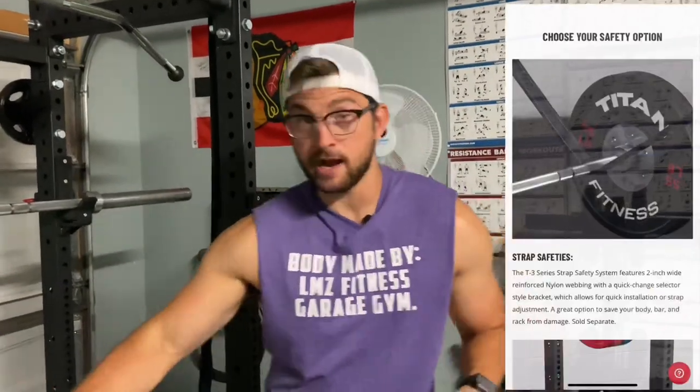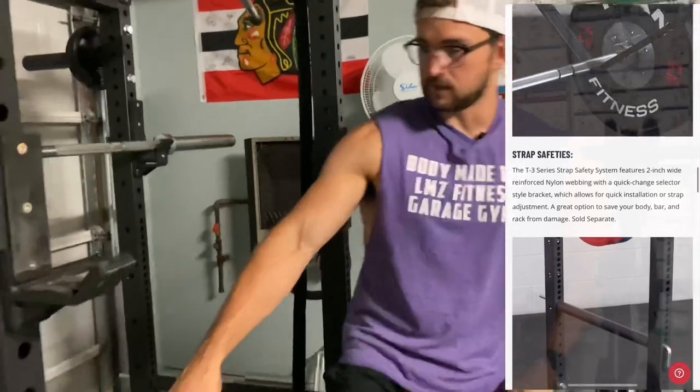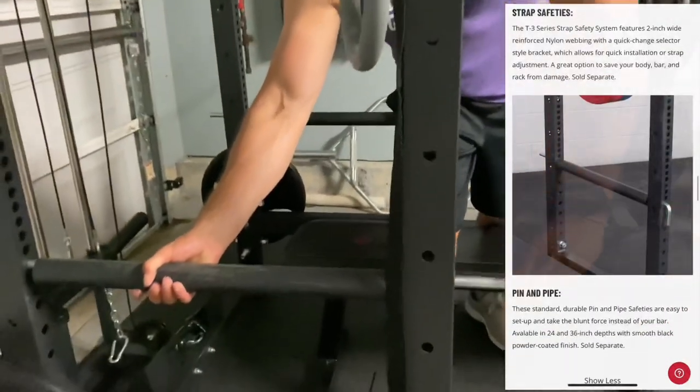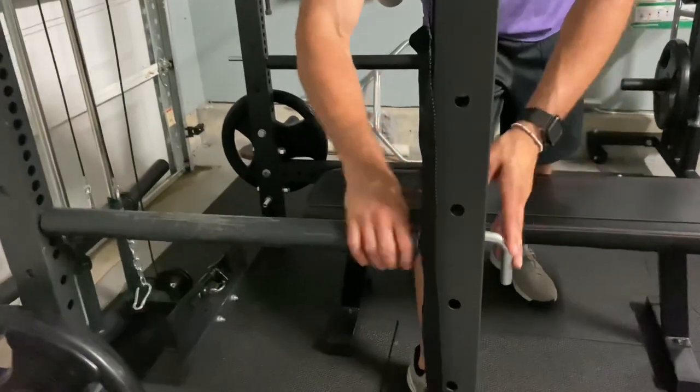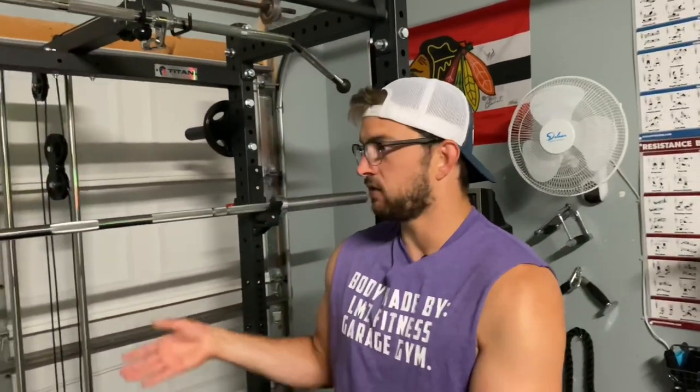Con number one is the fact that they did not come with a lot of the accessories I thought a squat rack would have. The safety options — which I thought would come with the rack — didn't. They have two types: straps you can put on the sides, or the pin and pipe, which is what we have. It's made of steel and we've dropped a ton of weight on it and it's held up nice. But it would have been a nice added feature, because a lot of things on this rack we had to spend extra for.